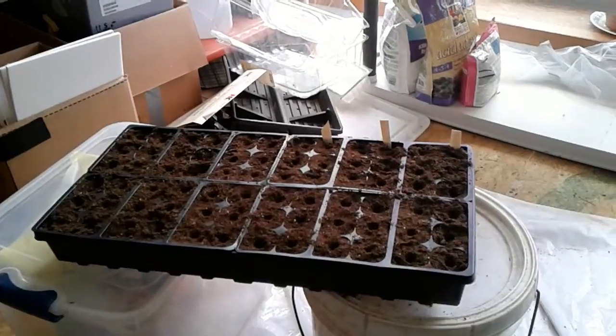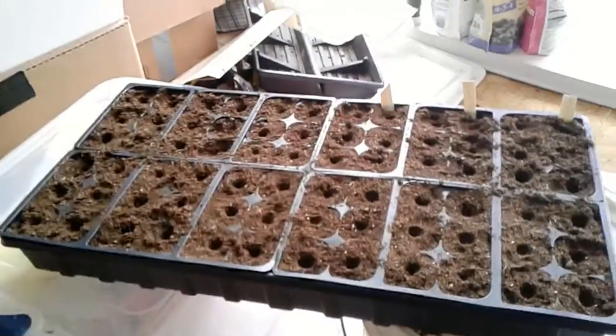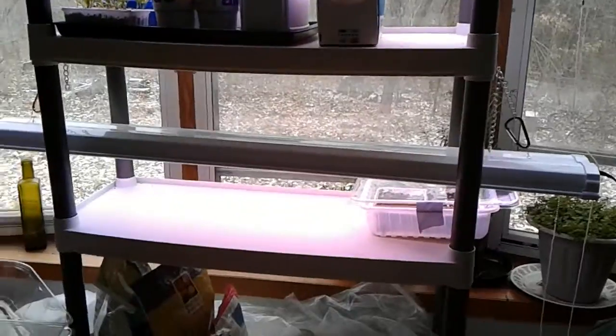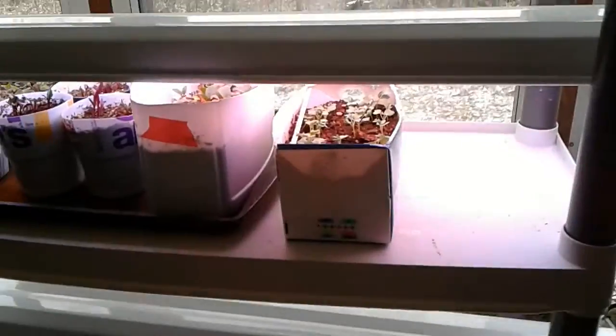Hello everybody. I'm back in my plant room, filling in one of these little jiffy things — it's got a little greenhouse deal you can put over it. I have the other light going over here on my seed starting area, and I wanted to show you how dismal my attempts at microgreens have been. This is kale, and I think it's staying a little too wet or something.